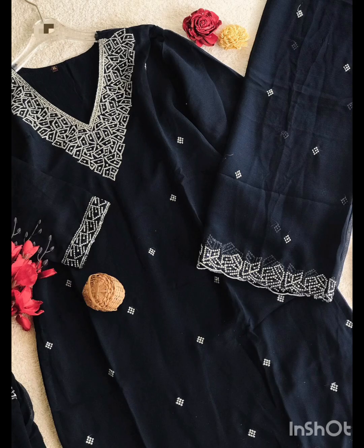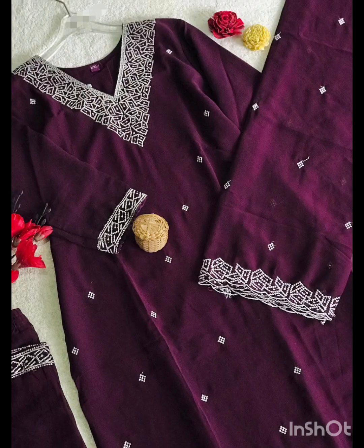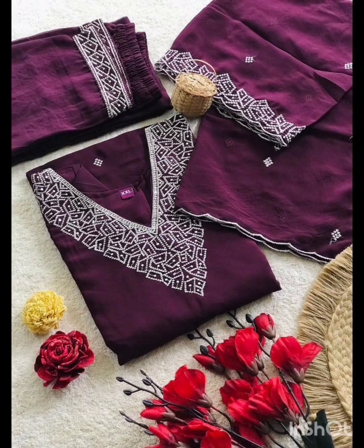This is a poly more cut with a color set. The Georgette material features heavy hand work and sequence work. XL and XXL sizes are available. This item is priced at $1499 with free shipping.